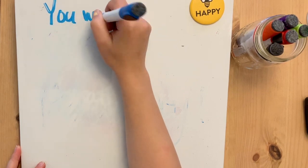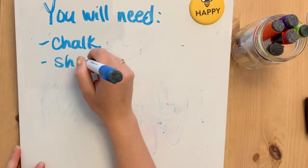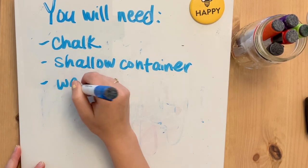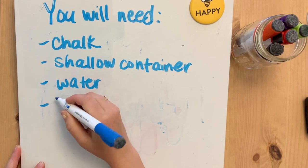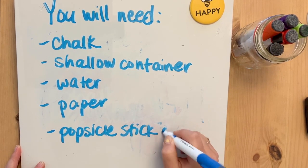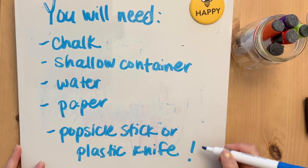For this awesome project you will only need a few supplies. First thing is chalk — you can use sidewalk chalk or pastels. A shallow container that you can fill with water, this is how we make our floating print, and paper that fits the size of your shallow container. Last thing is a popsicle stick or a plastic knife used to scrape our chalk.